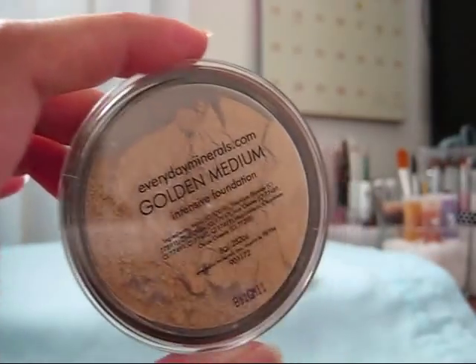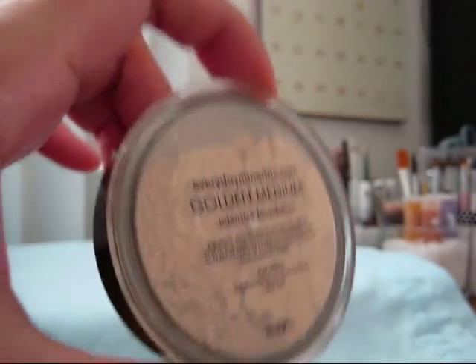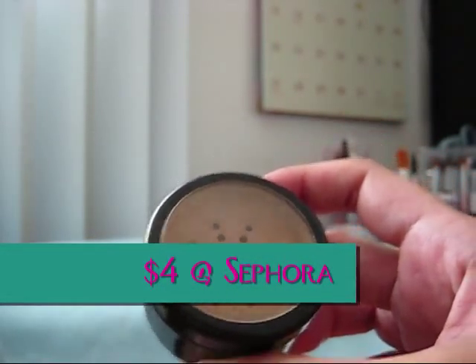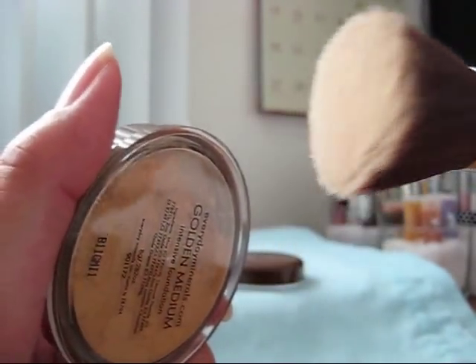Let me start by showing you my mineral foundation. This is my main pot and I never dip my brush into here. I've never taken off the tape to the sifter, so it's not even dirty. What I did was pry off the sifter and transfer it using a little spoon into this smaller Sephora sifter jar, which is about $4. That way you don't contaminate your main pot when you're always dipping your used brush in there.